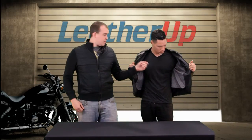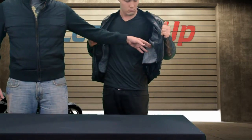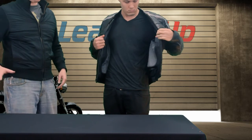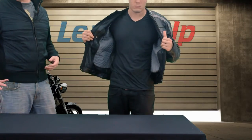This jacket has an inside liner — it's a zippered quilted liner, and it's removable. Underneath that, you have a mesh liner which is non-removable, but it gives you some extra airflow and extra warmth when you're riding in the fall or the winter, or even just at night in the summer when temperatures can drop.